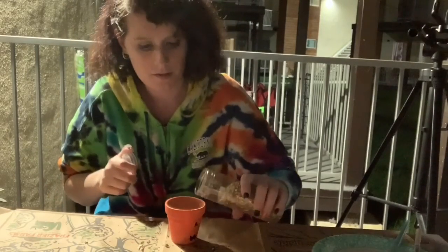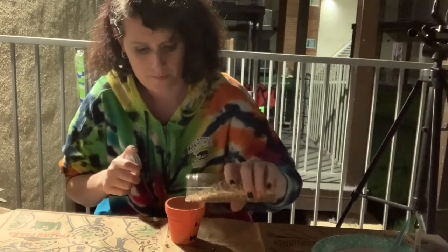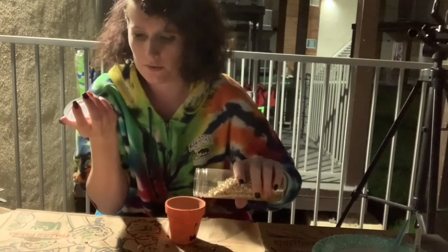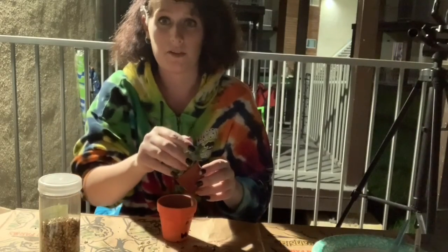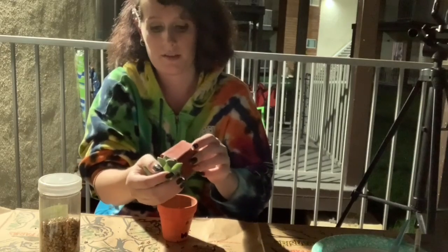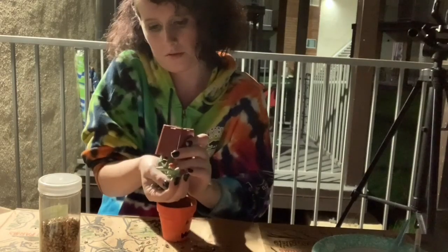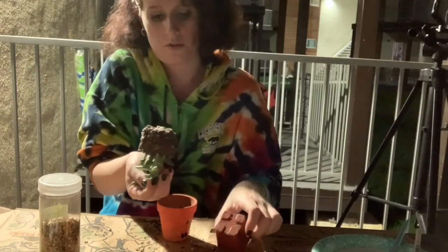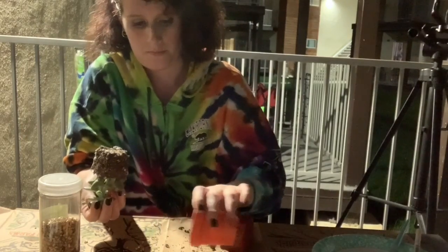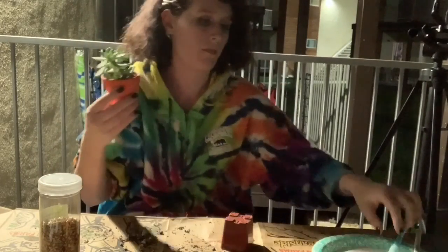Maybe just a teeny bit more gravel. It's a long plant so I don't want to use too much. This one's a lot drier. And there's that one — I'm going to paint that end one more time since it's dried. Now, to bring it inside and show you guys the whole finishing look.